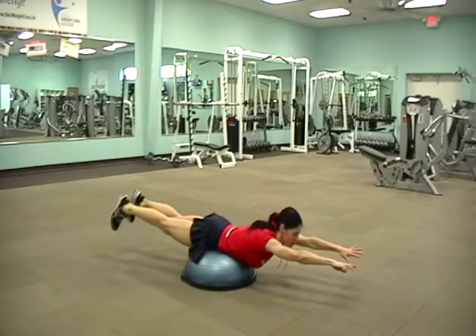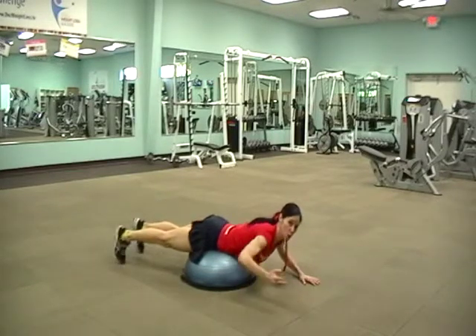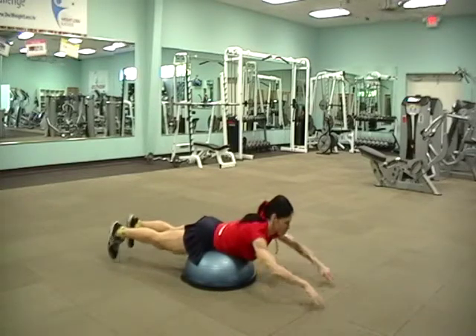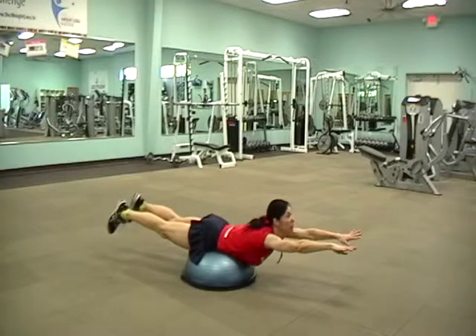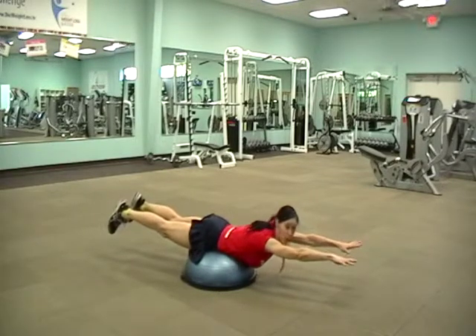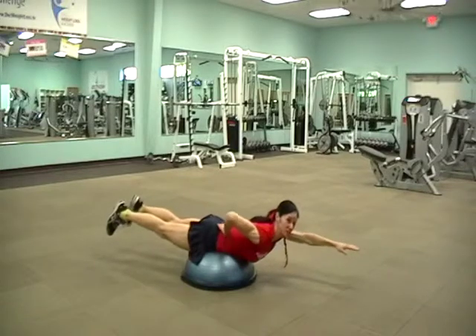We're working the part of your core that's the lower back. The first thing you want to do is extend your legs and arms. You don't want to hyperextend your neck — keep your head in neutral alignment. Once you get this and you can hold it, you're going to feel the squeeze in your lower back.